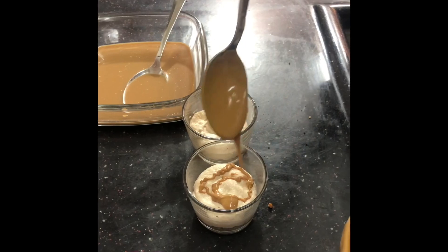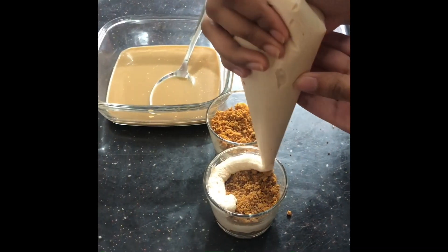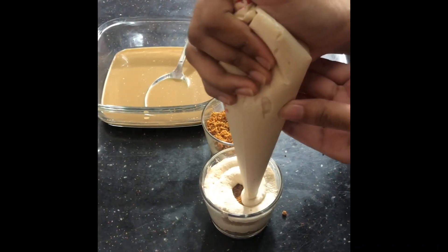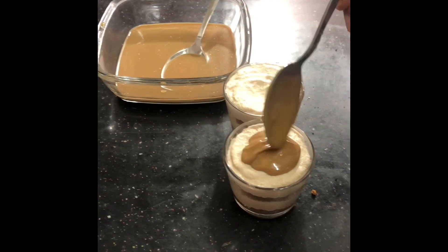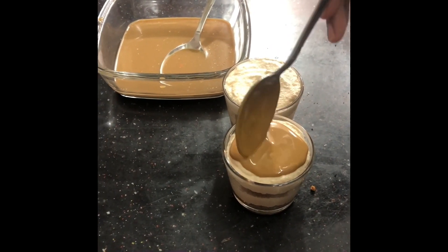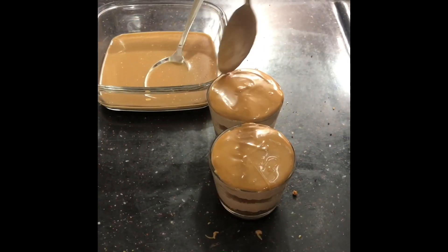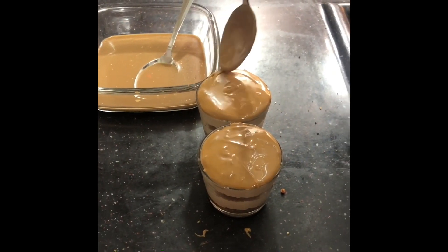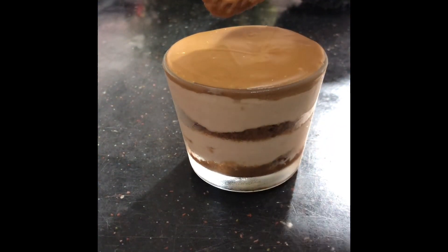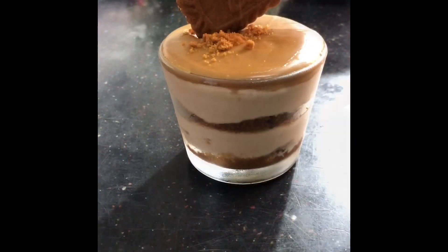Then pipe on top a thick layer of the biscoff cream, pour some melted biscoff spread, and continue the same thing — add another layer of crushed biscuits, another layer of cream. You can decorate it however you like; I'm just covering the top with melted biscoff spread. Then refrigerate for around five to eight hours before serving. Right before serving I'm placing a lotus biscuit on top and topping it with a little bit of biscuit crumbs.